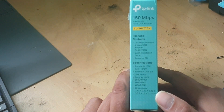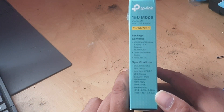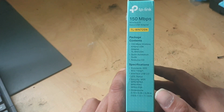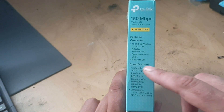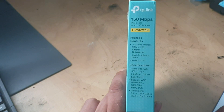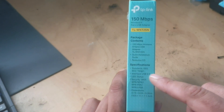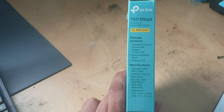Now, because I run Kali Linux, I don't actually need the CD. So that would make a rather interesting tea coaster, or coffee coaster, or beer coaster — whichever. There are our specifications. So, IEEE 802.11 B, G, and N. And obviously it's an interface USB 2.0. LED status lamp on it.